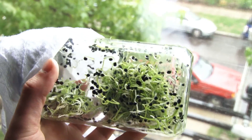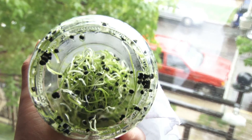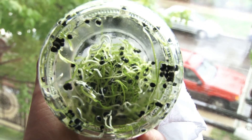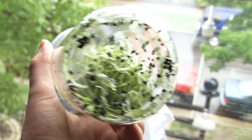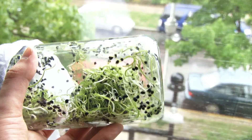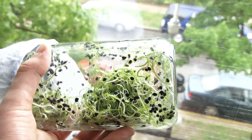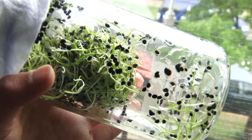They taste slightly like onion but not a whole lot — very tasty little guys. I had them on chili yesterday with sour cream, which was good. I'm surprised at how long it took because the container said it would take something like two to six days, but it took about two weeks to get them into a harvesting state. At least they are ready.